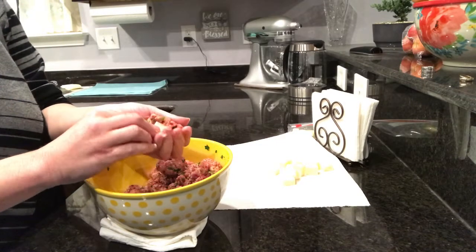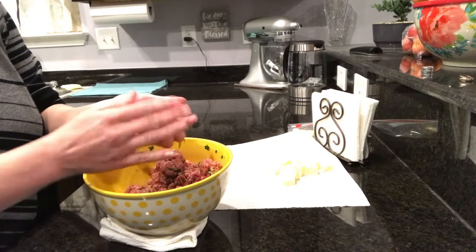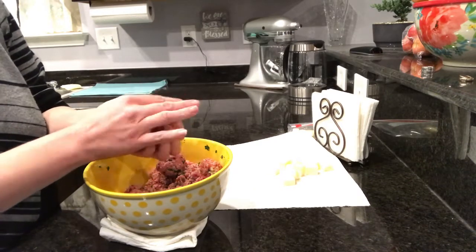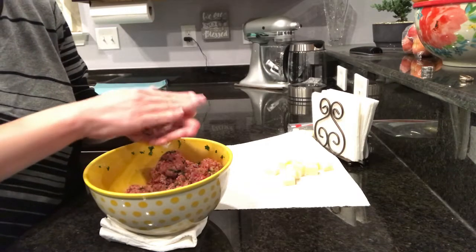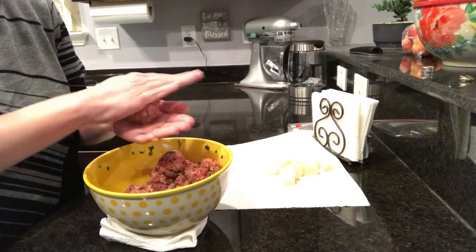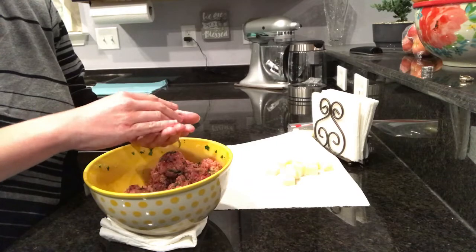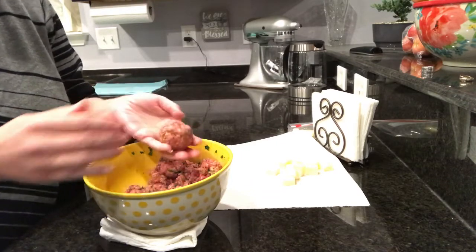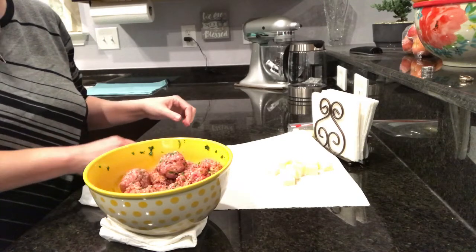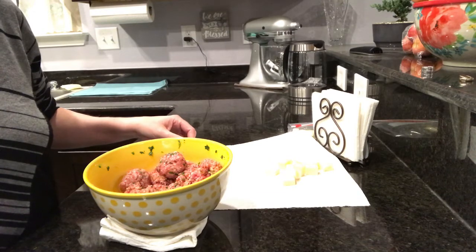This is a quick dinner and kid-friendly. My little boy really likes spaghetti and meatballs. We're going to do these in the crock pot, but you could cook these on the stove on low just until they're done. I'm going to go ahead and continue to roll these and then we will start cooking them.